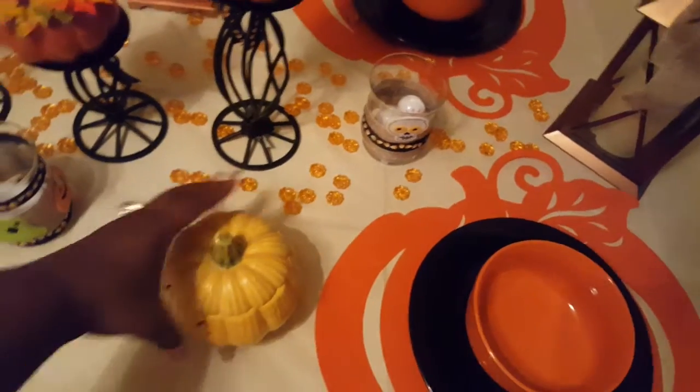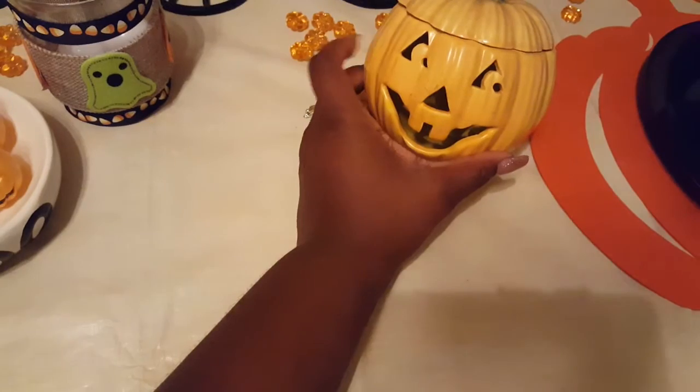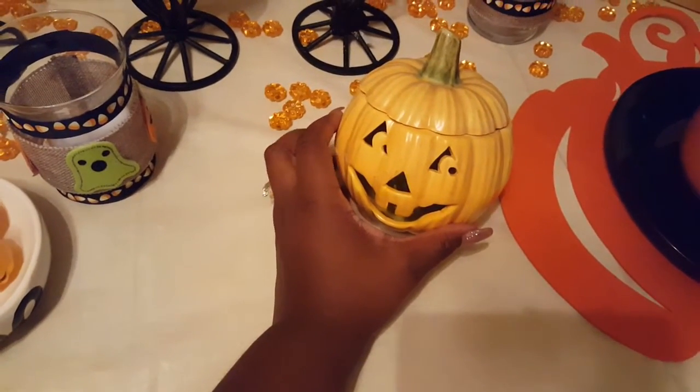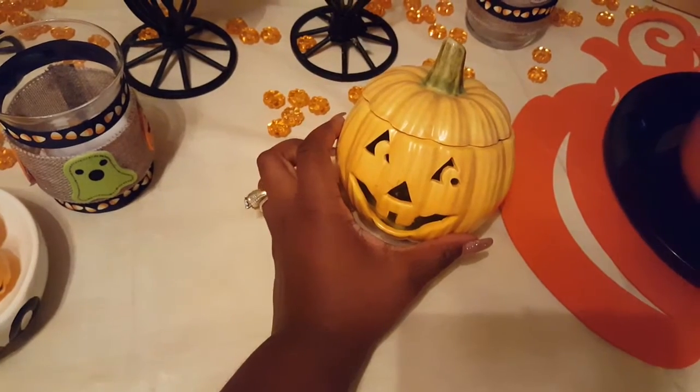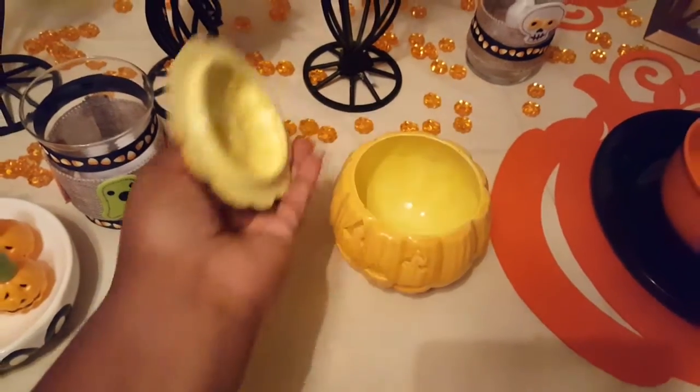Skeleton. This little candy dish here, which doesn't have candy in it yet — I can either put candy in here or a candle. This was given to me a long time ago when I was a little girl from my sister's godmother, so I try to use it every year. It's just a little pumpkin.